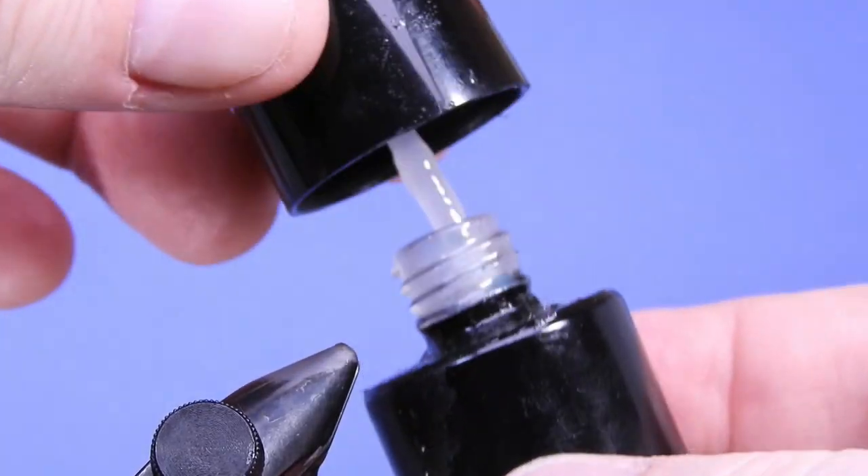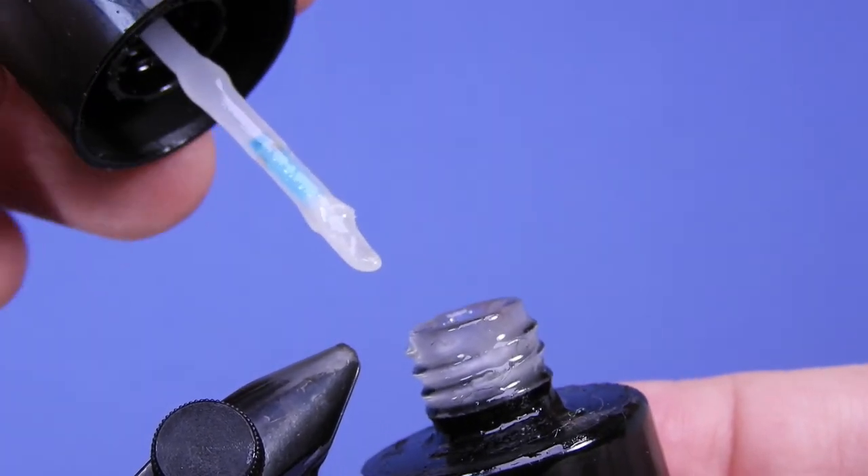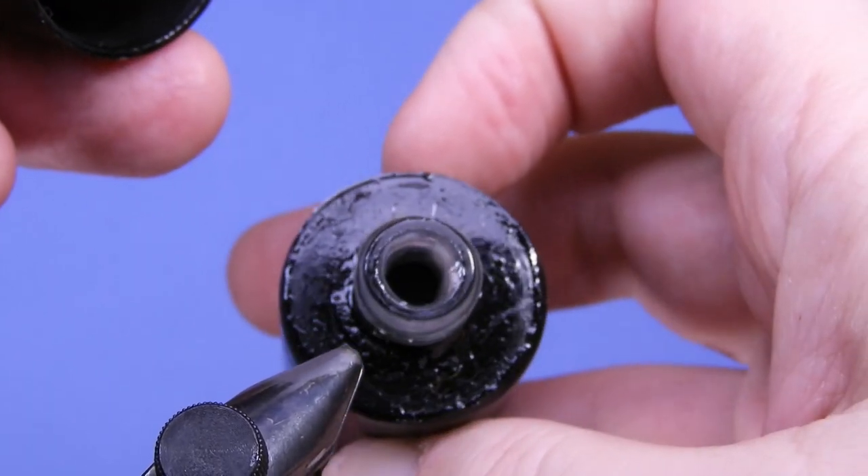Hey thread heads, welcome back. We've got a quick little tip for you today. If you're anything like me and you've started using a lot of the UV resins in your fly tying — specifically the Bone Dry product from Solarez — this is going to be of interest to you. Sometimes when you get a new bottle and open it up, the product will be a little bit crystallized. There are two easy ways to fix that.